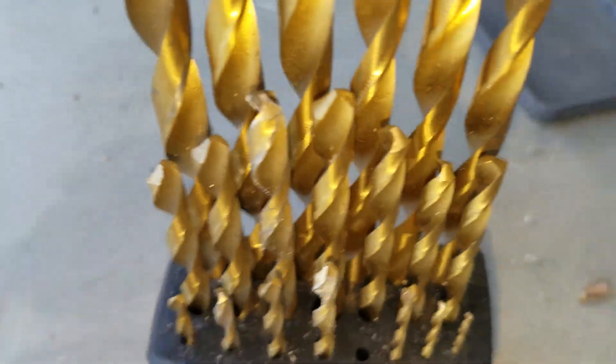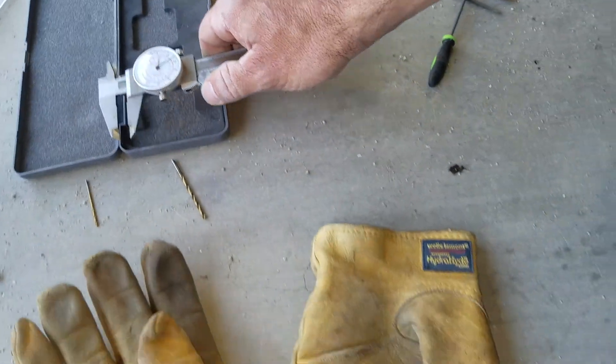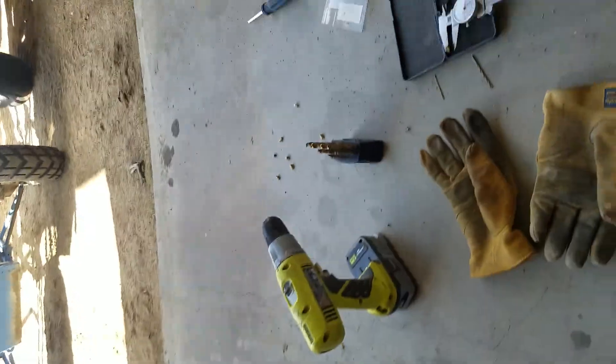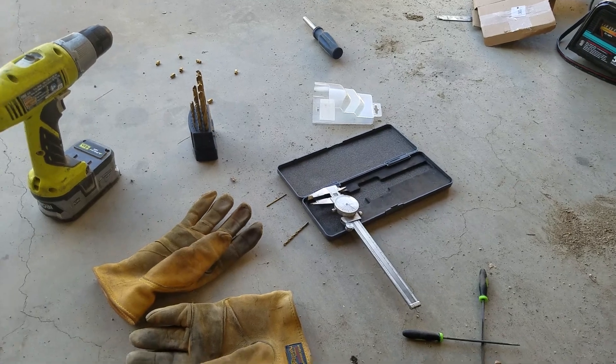It's also 7/64ths. And that snapped up my top end. When it first started running, the top end was completely dead.